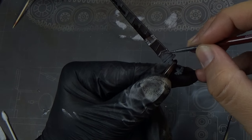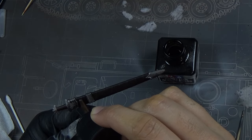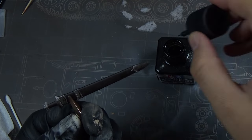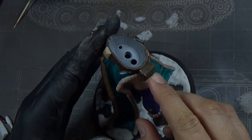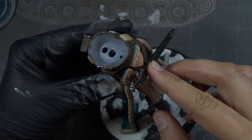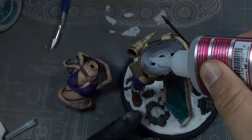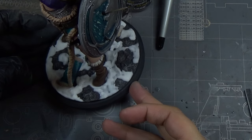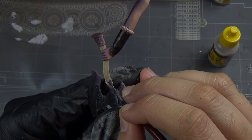Next I painted her sword sheath — Cygor Brown over the leather bits and silver over the metal parts, then panel liner again to bring out details. I didn't capture painting the bag, but it got the same leather brown. Then it was time to assemble: the sword, the bullhorn, gluing the top half to the bottom half. I attached the shield as well. The base with snow and rocks really brings it all together with the character — it sets the scene.